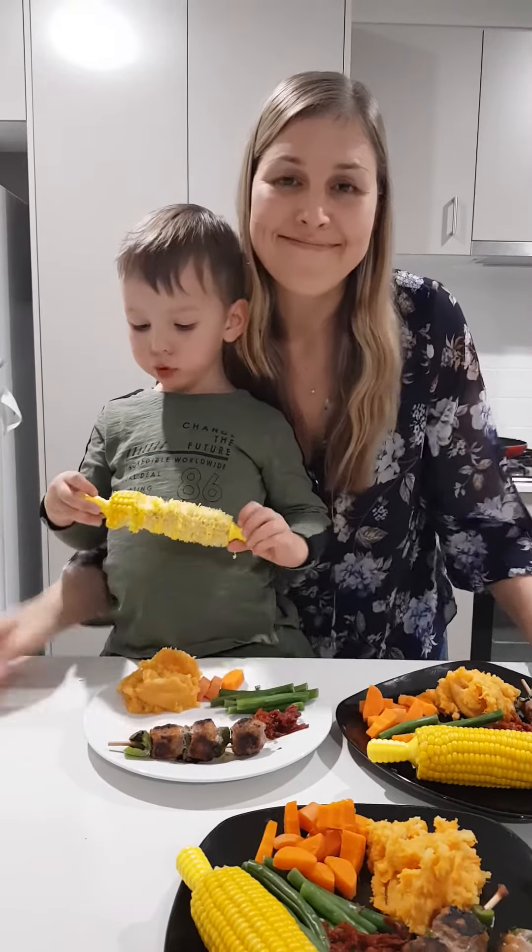We're gonna go tuck in before this gets cold, but yeah, just try and make sure that the majority of your plate is veggies, and really you only need a palm-sized portion of meat.